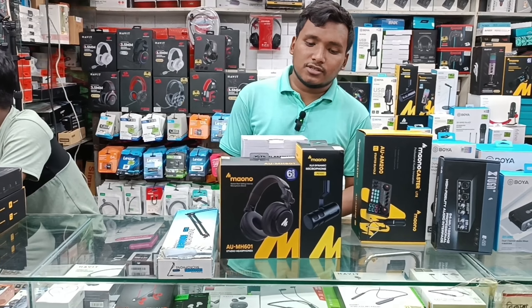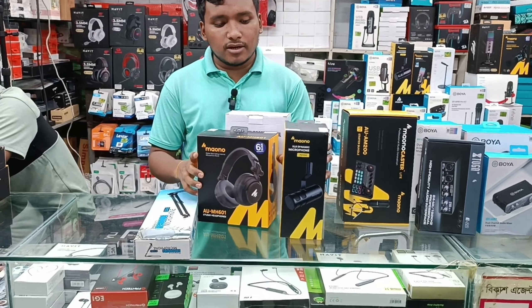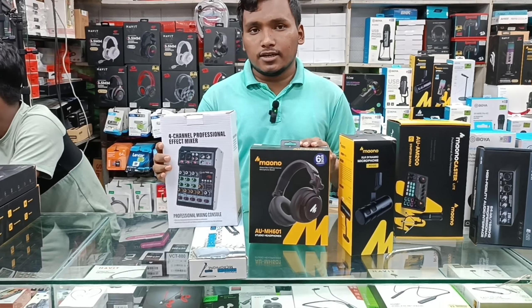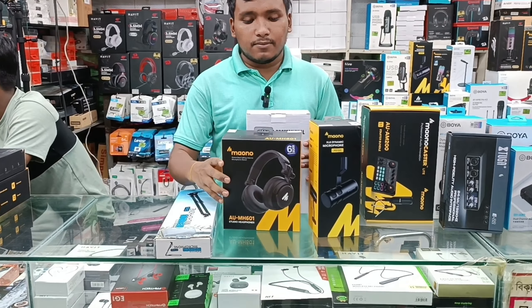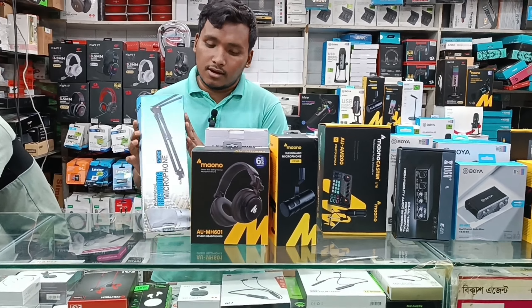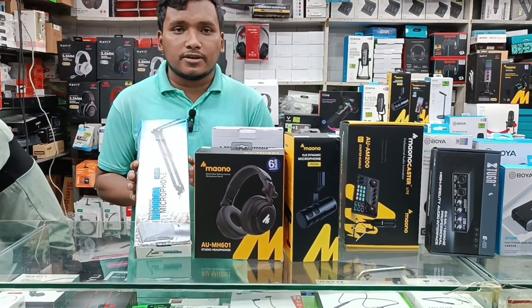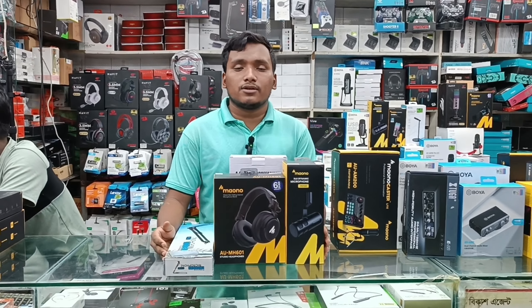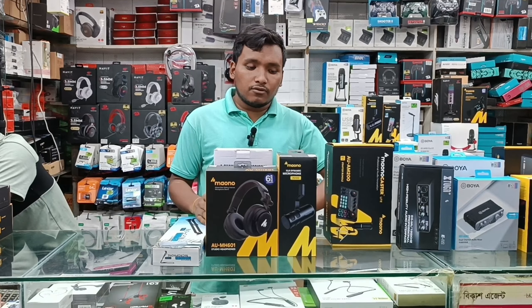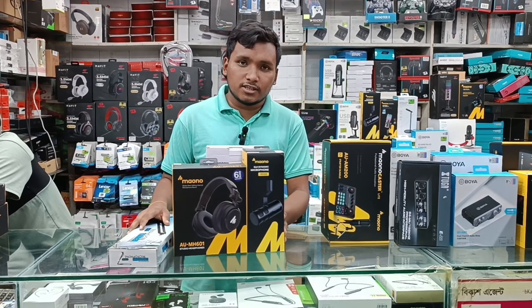There is a Monobrand dynamic microphone. It has a PD-100, a 2-channel mixer, a monitor headphone, a MAU-601, and a stand. The full set up price is only $3,000, and it has a microphone and a monitor headphone with a 6-month warranty.